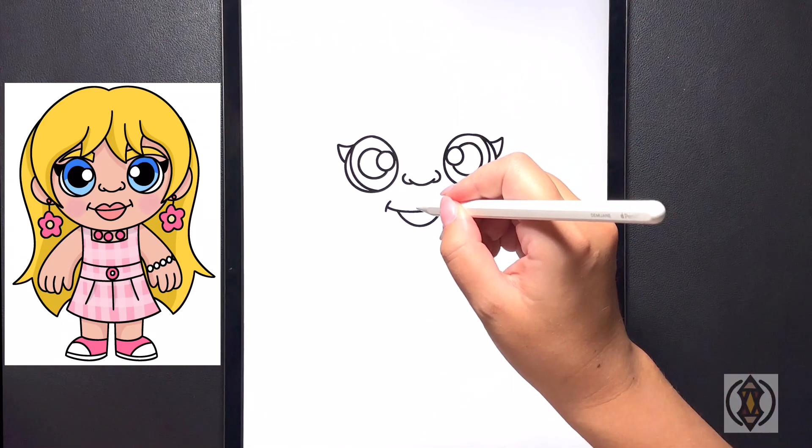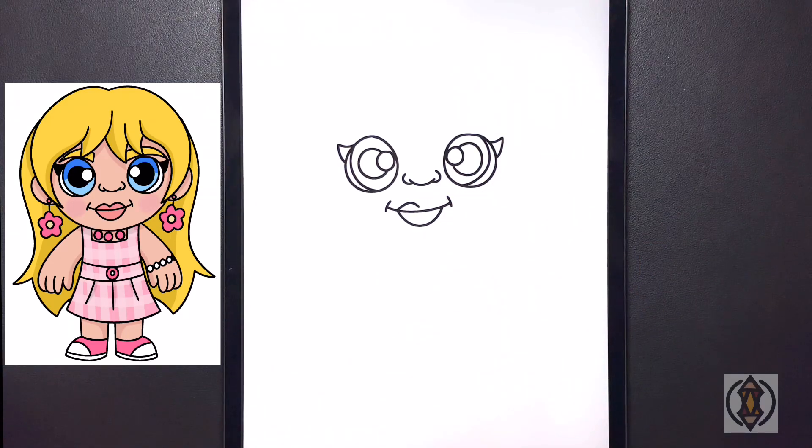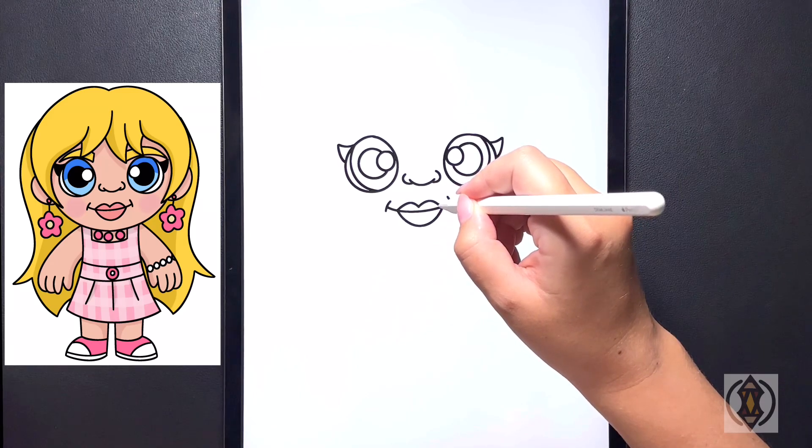Moving in the center now, we're going to draw an arch line that curves up and then down on the left. And now starting back in the center, we're going to curve this line up towards the top and then over on the right.